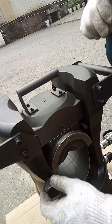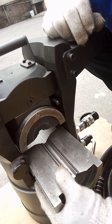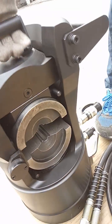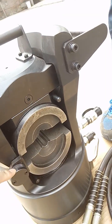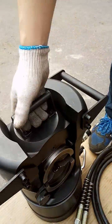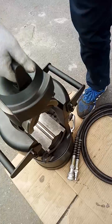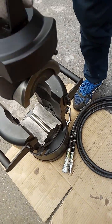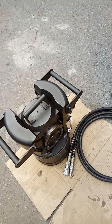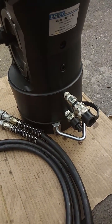Turn the lock to assemble the lower dies, then rotate this lock to lock both of the dies. This part can be removed for wire crimping — you can put wire and cable into it and then lock it. Now assemble the hydraulic hoses.